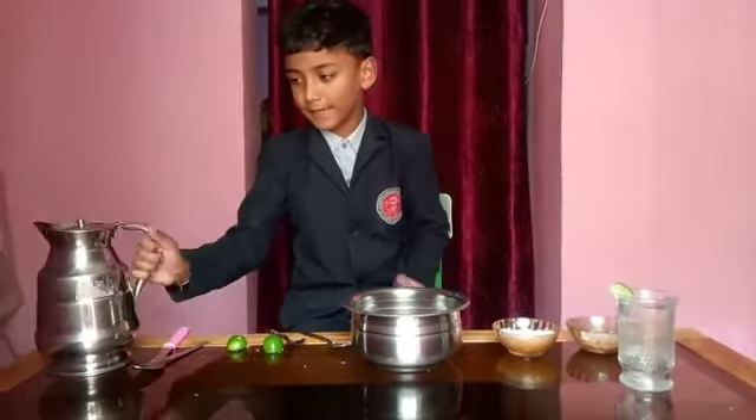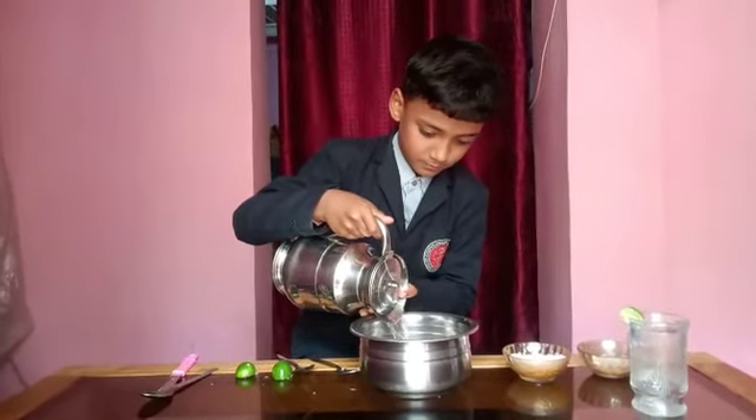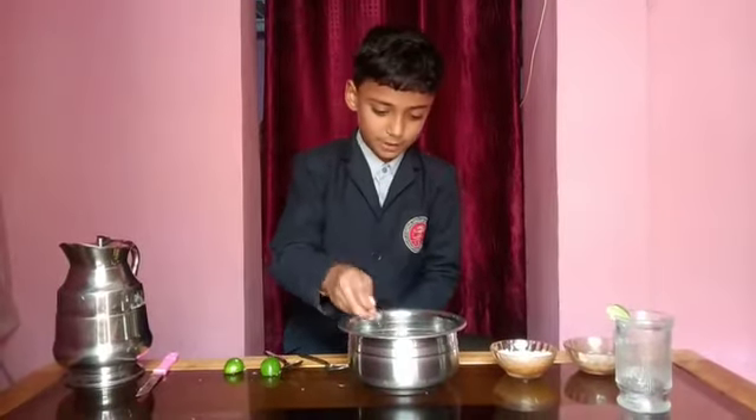Then, we add some water. Then, we mix it well with a spoon.